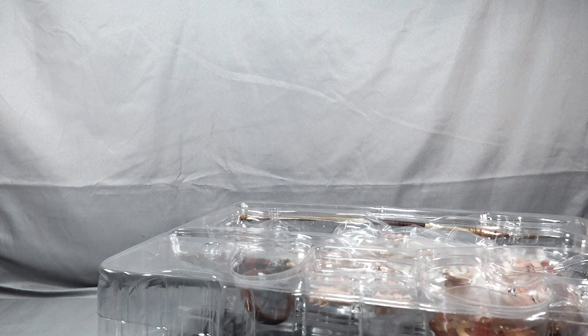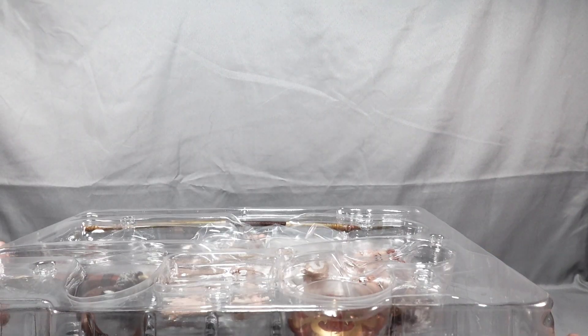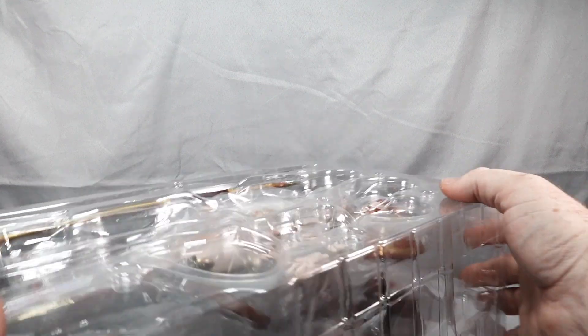Nothing extra in the box — just that new plastic smell. If you've ever opened one of these Mondo figures, that plastic smell is just fantastic. Let me raise the camera up so we can get more of an aerial shot.